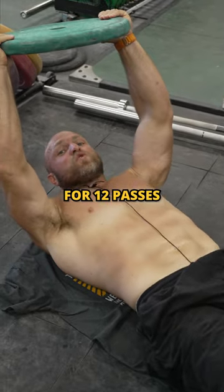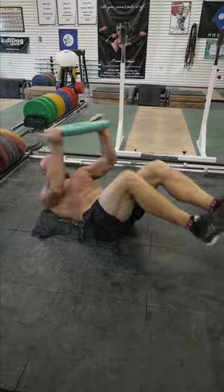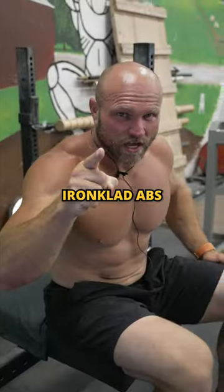Do pass the plates for 12 passes on each side. Iron clad abs.